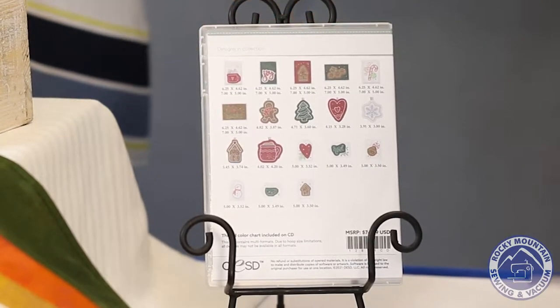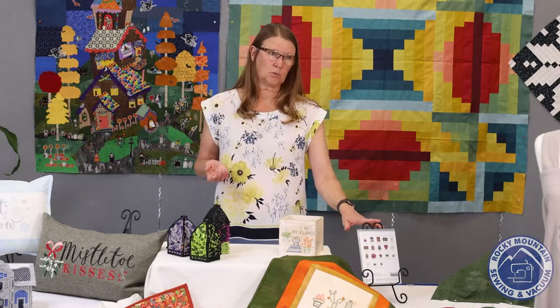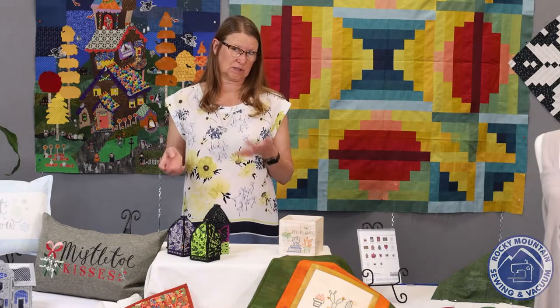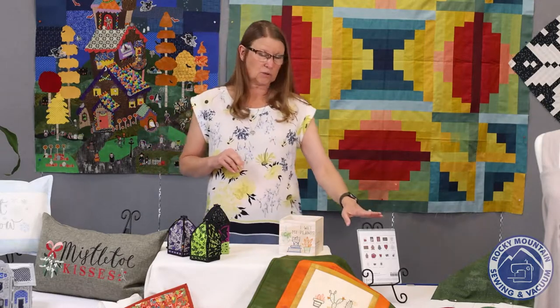So come in, buy some fun things, get some stabilizer, get some cards or blanks from OESD, and then you get the disc at no charge. It's a $79 value at no charge to you. This year it's called Warm Wishes, and each month — September, October, and November — will have a different disc available. You'll be able to get those at any of the stores.